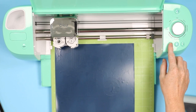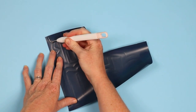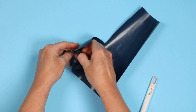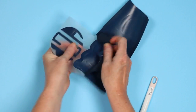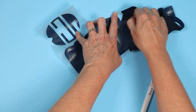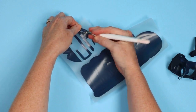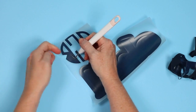Once that's done, unload the mat from the machine. You weed this HTV just like any other HTV — start in the corner and peel it back. It actually weeds really easily even though it's super thick; I was expecting it to be much more difficult and it just comes off. With the glitter iron-on setting I find I sometimes need less pressure, so you might try a thinner setting. I do get a few places where it cuts through the carrier sheet, not enough to ruin the project, but be careful.